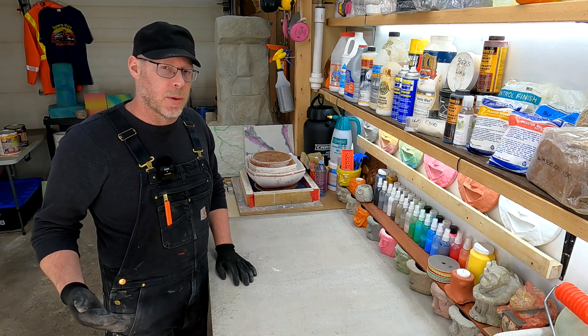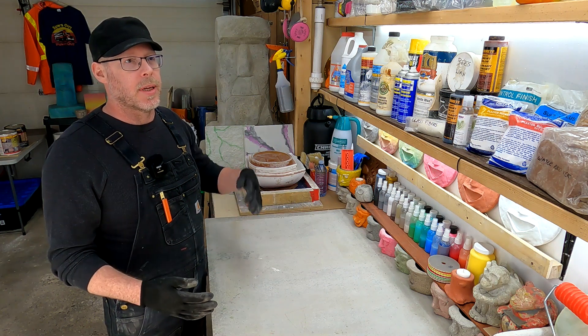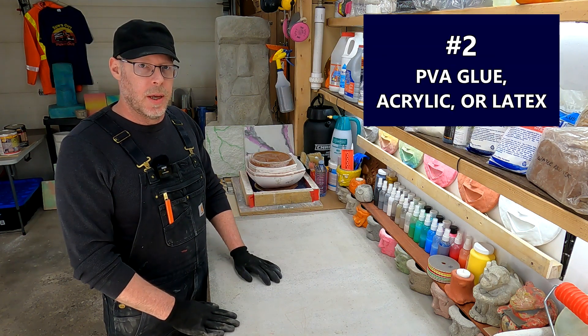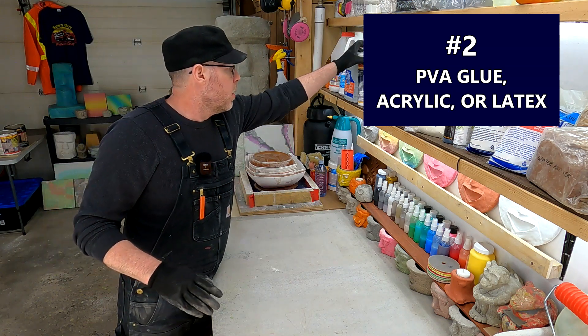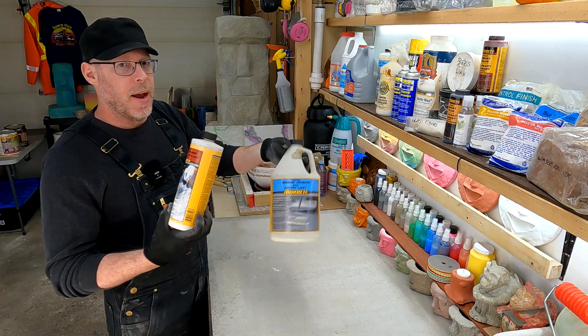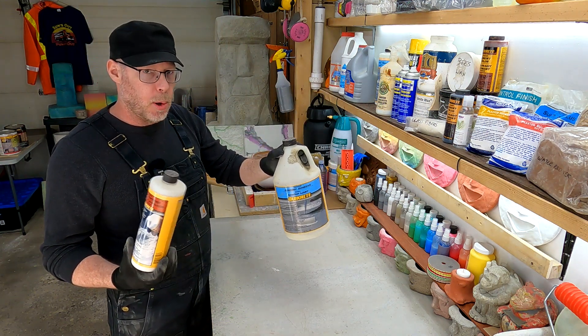The second thing you should be looking towards if you want to make stronger concrete is a PVA glue or an acrylic latex glue. These are very common and pretty much every concrete admixture manufacturer has both options, and they're usually pretty easy to tell apart.